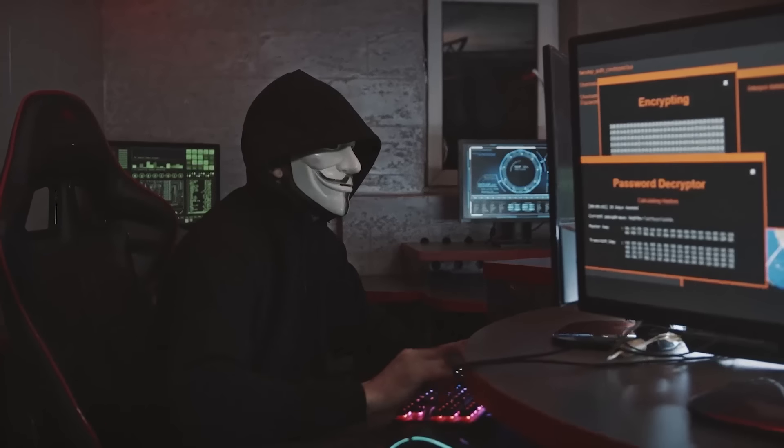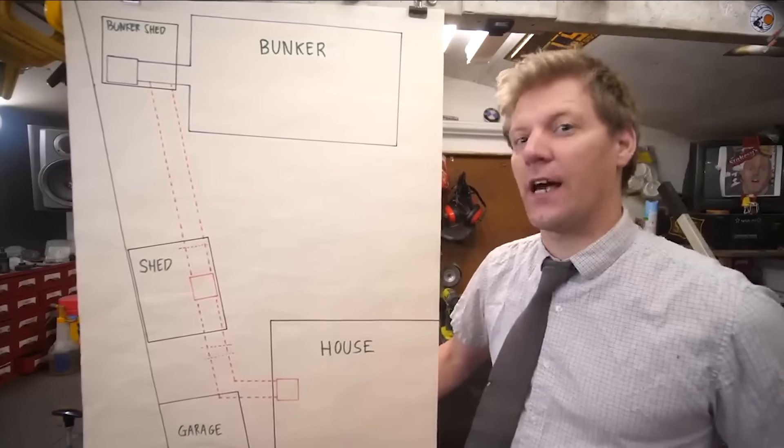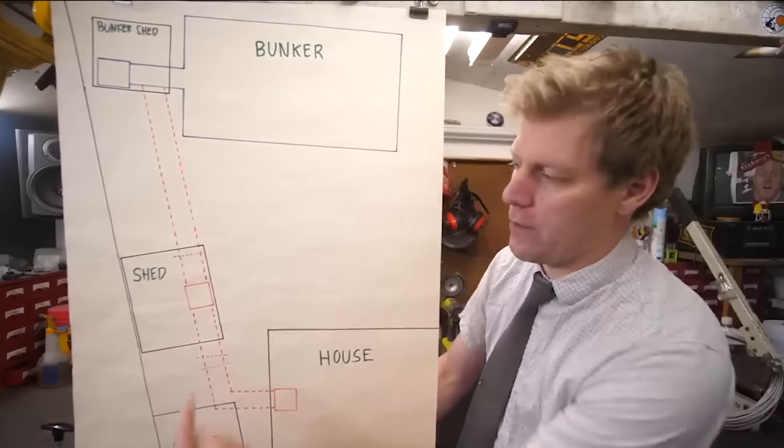Have you ever dreamt of having your own space? A space where you could run away and hide, never to be found again. A space where you could do just about anything you ever wanted. Now we're not talking anything like a secret hideout or a secret underground tunnel - something much, much simpler than that.